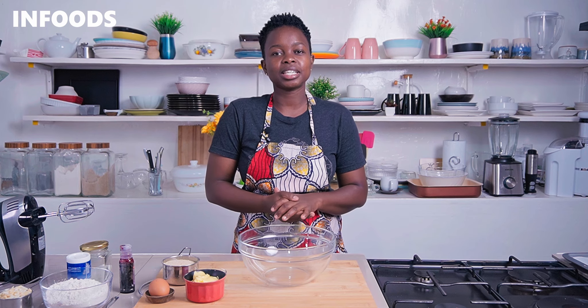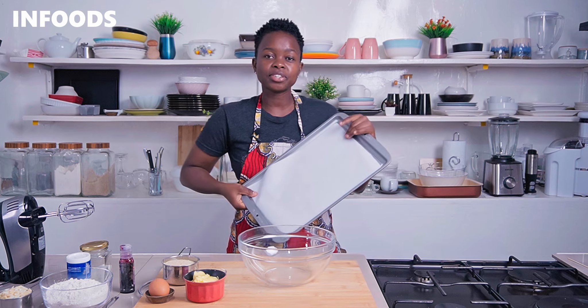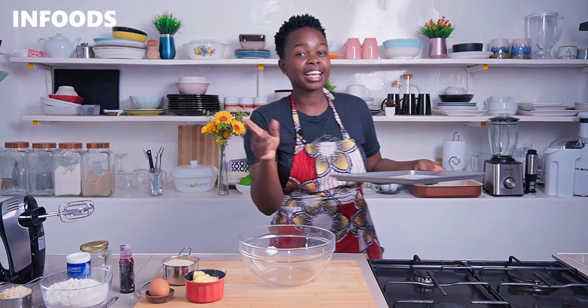You're going to start off by preheating your oven at 180 degrees Celsius, and then you're going to line a baking tray with parchment paper, ready for the dough so that we can bake our red velvet cookies.